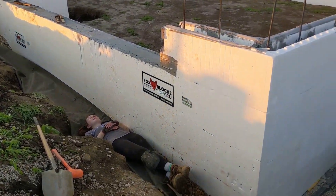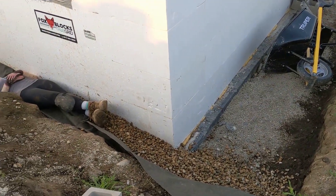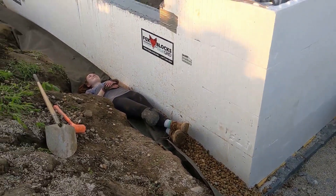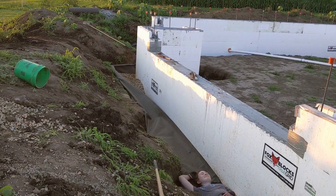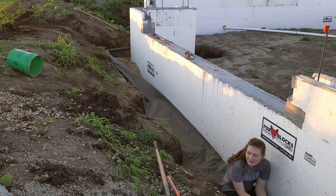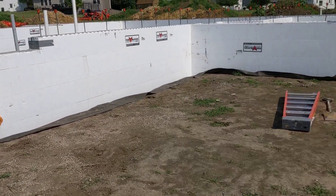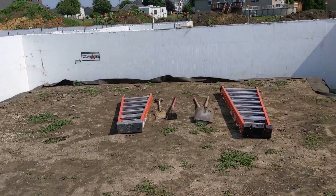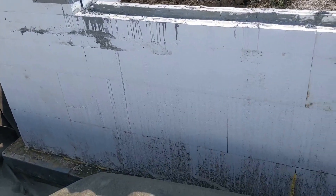Just starting backfill on the front of the garage here. We got our gravel burrito, and we had some leftover river rock so we're going to use that up. We got our filter fabric down inside the garage today. Hopefully tomorrow we can have some gravel shot in so we can roll that over and then we're ready for sand compaction.